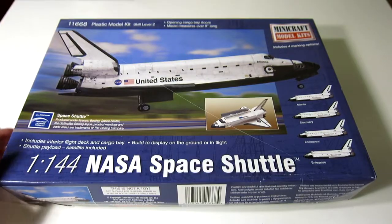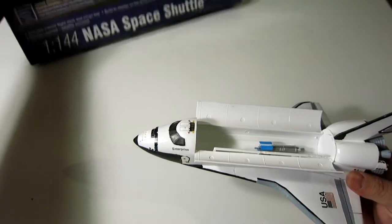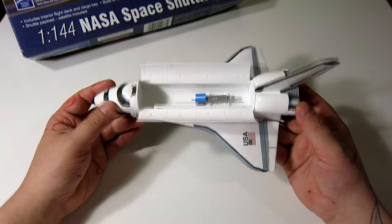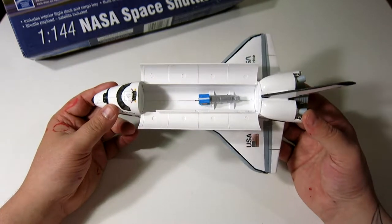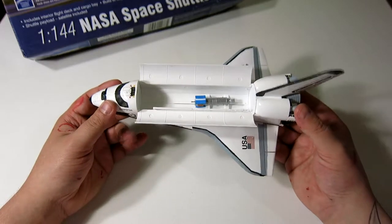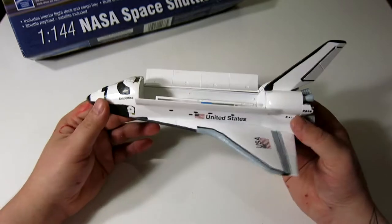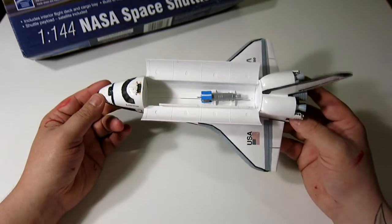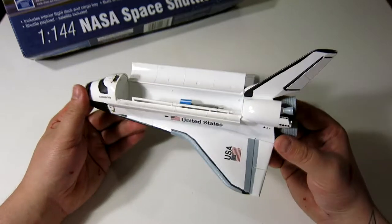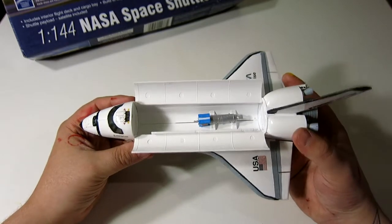I would consider it to be a fairly simple build. The model kit wasn't as good as some of the other stuff, like the Star Trek models. Those older ones — the pieces fit together really well and are modeled fantastically. This one, not so much, but I made it work.